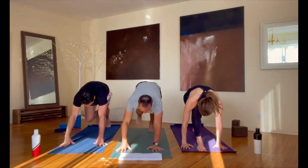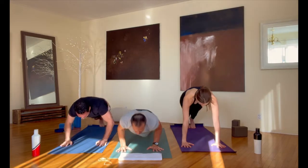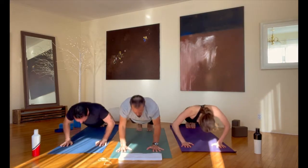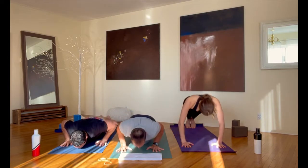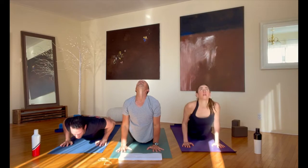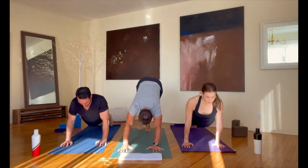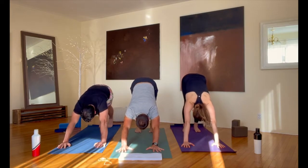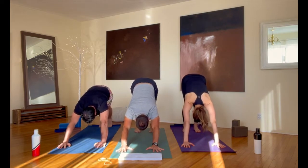Let's step back into plank. First, five push-ups — as low as you want, maybe from your knees. After number five, it's up dog and down dog from there. These two on either side of me make me bring out my A-yoga game — it's so fun practicing all together like this.